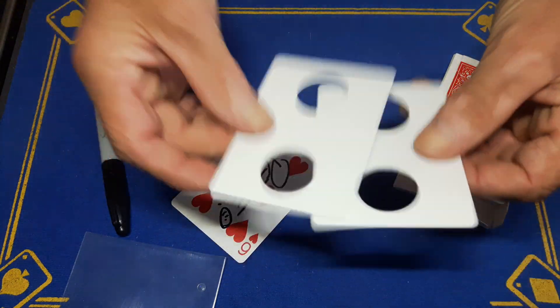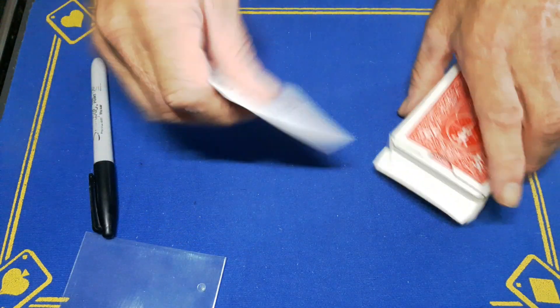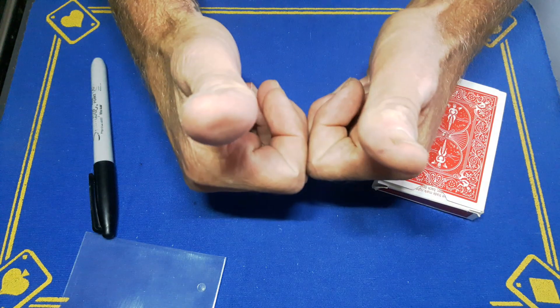For any of the skeptics, you can hand out these cards for examination — they are what they appear to be: two blank bicycle playing cards. Comment, subscribe, like guys, and we'll see you tomorrow for the reveal. Cheers!